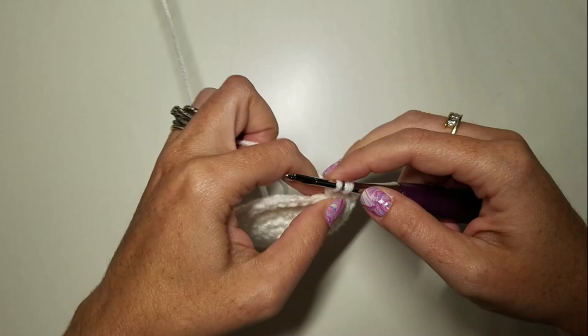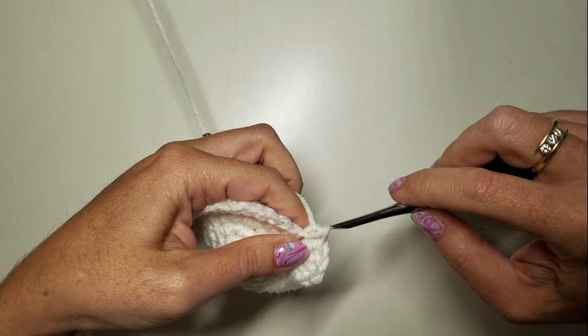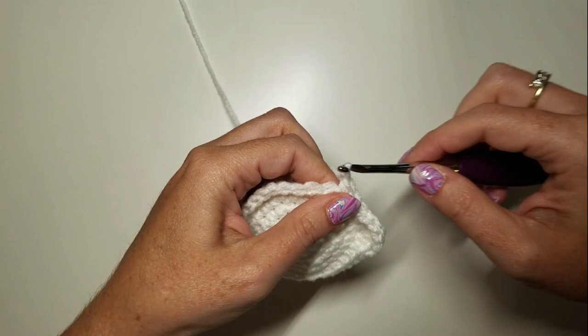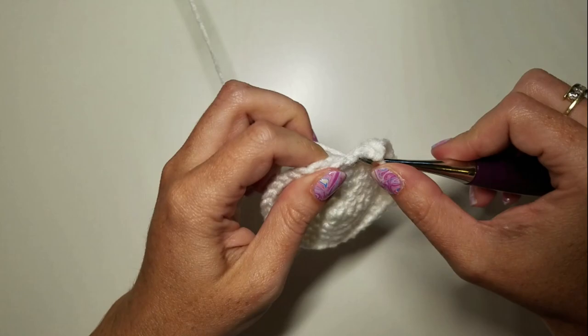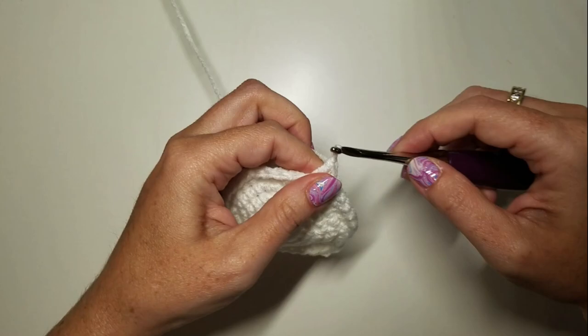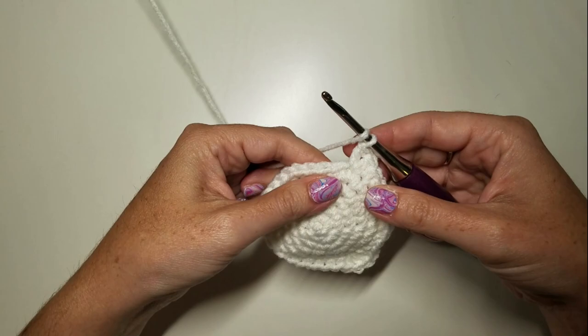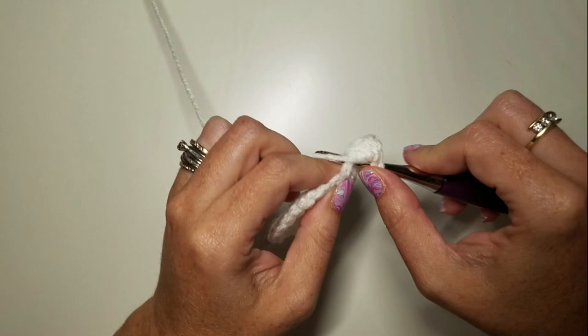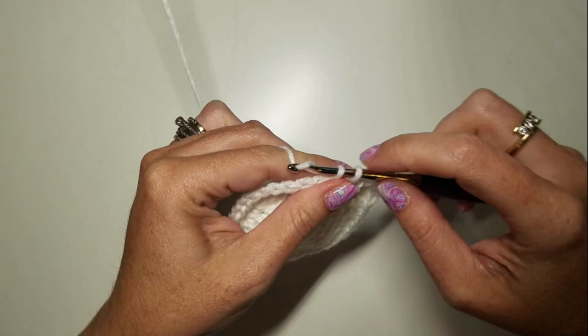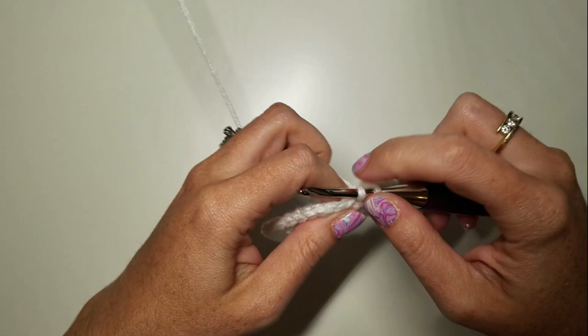We're going to work nine SCs again, and then work four DCs in the next stitch — one DC, two DCs, three DCs, four DCs — and then ten SCs to get back to our starting stitch.